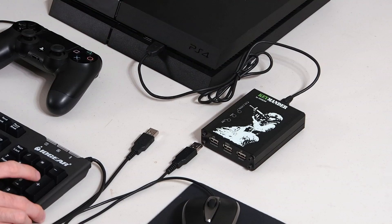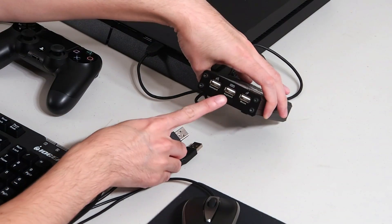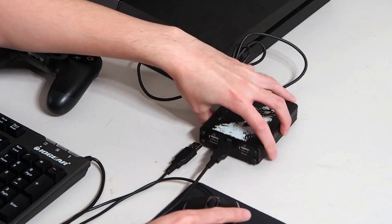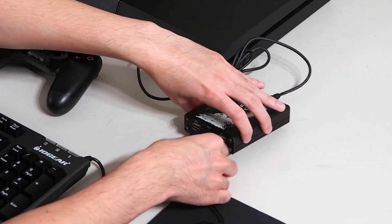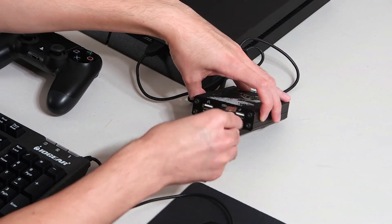Now connect your wired keyboard to the Keymander by inserting the USB into the keyboard port on the Keymander. Next, connect your wired mouse to the Keymander by inserting the USB into the mouse port on the Keymander.